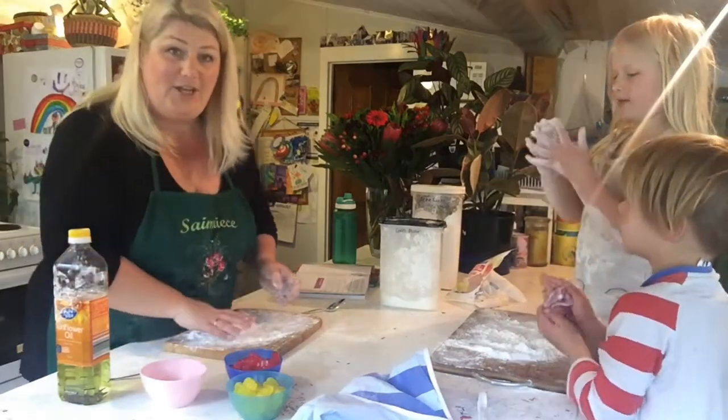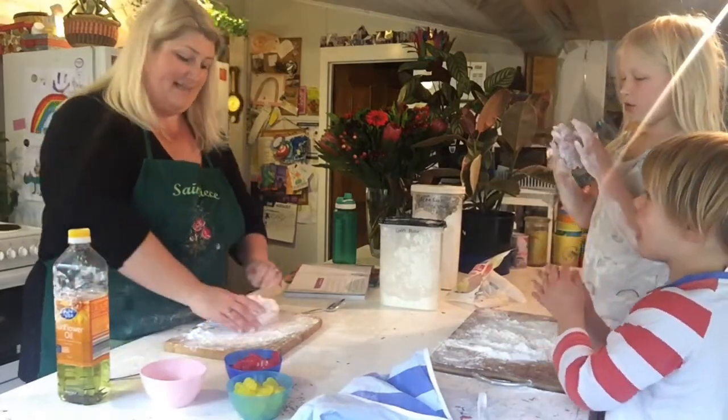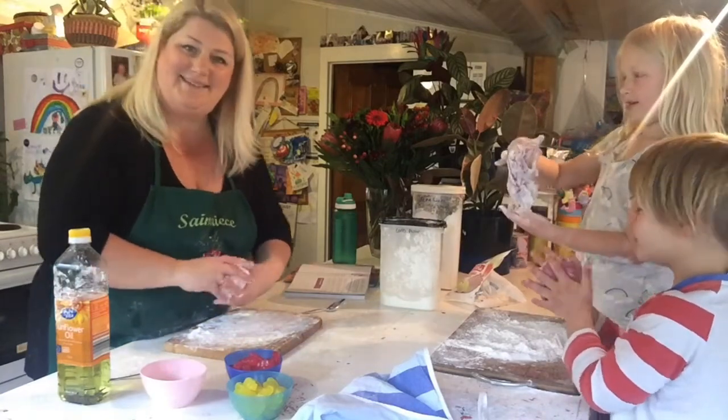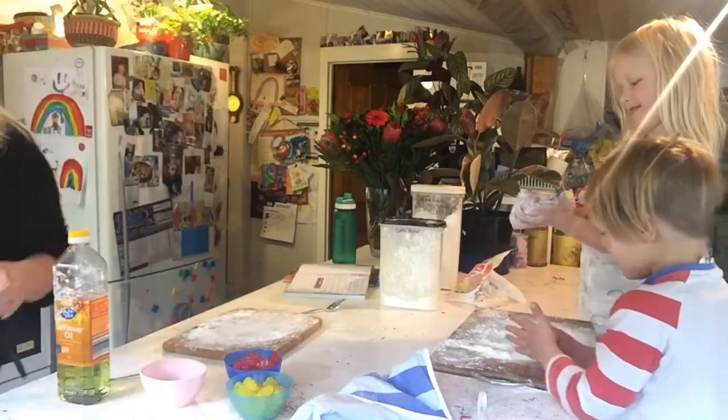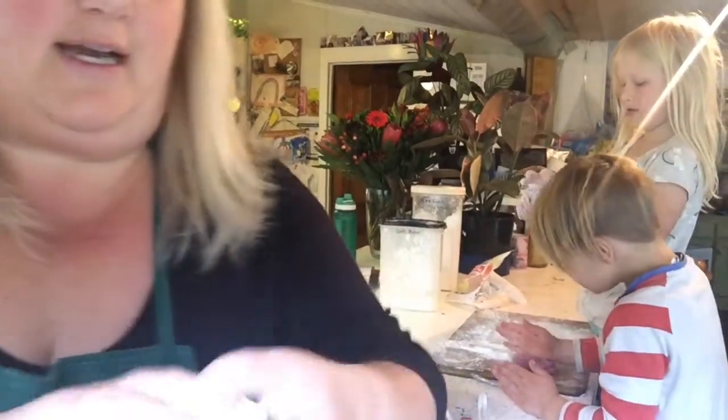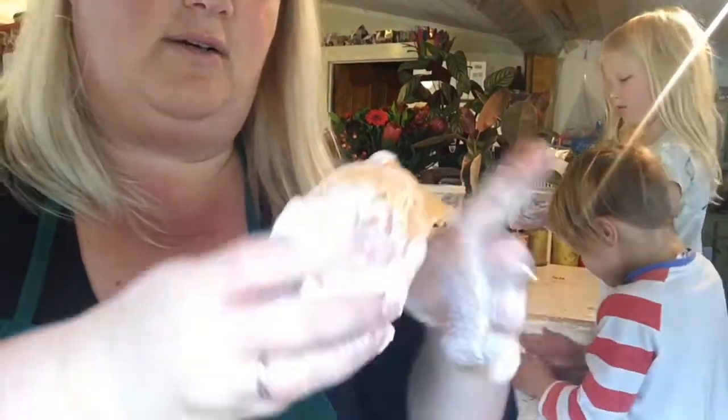And it turns into amazing jelly baby slime! Jelly baby slime — let's see if we can go a bit closer. Look at that!